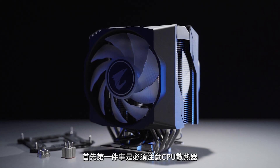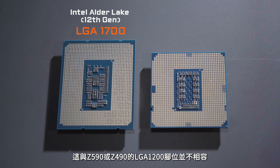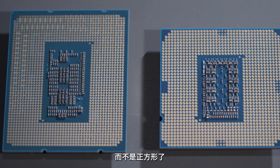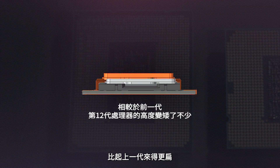The first thing you need to notice is the CPU cooler. The newest socket of the 12th Gen processor is the LGA1700, and it won't be compatible with the LGA1200 socket on the Z590 or Z490. The shape of the processor has also changed a little bit — it became more rectangular instead of square. Most important of all, the height of the processor has also changed; it became shorter compared to the last Gen.